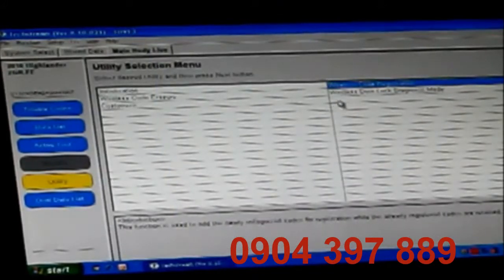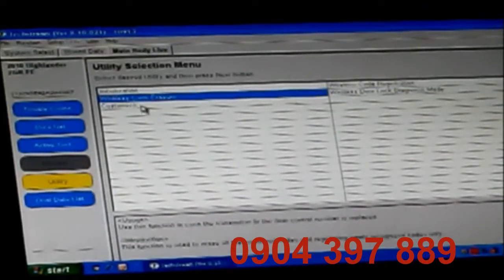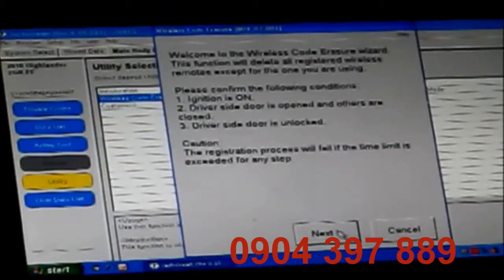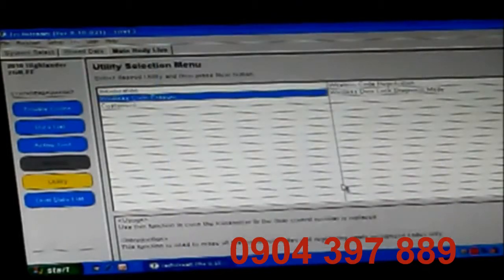Last thing we want to do is diagnostics. But first, let's come in here and make sure that we have two codes registered. We'll come into the code erasure, click next, and it now shows number of remotes currently registered is two, which is perfect. That's both the remotes that I have. There's no longer three remotes from the previous owner.